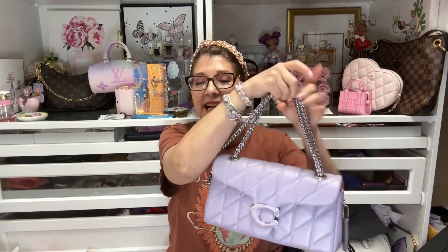Hi everyone, welcome back to my channel. My name is Delene, and today I'm going to be doing a video on what I would put into my brand new bag — my Coach Tabby Quilted in the size 26 in the light purple.